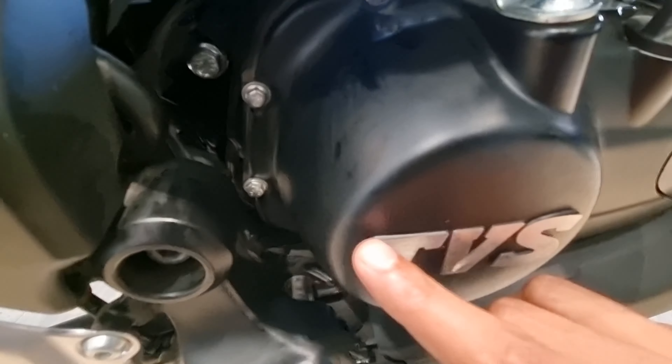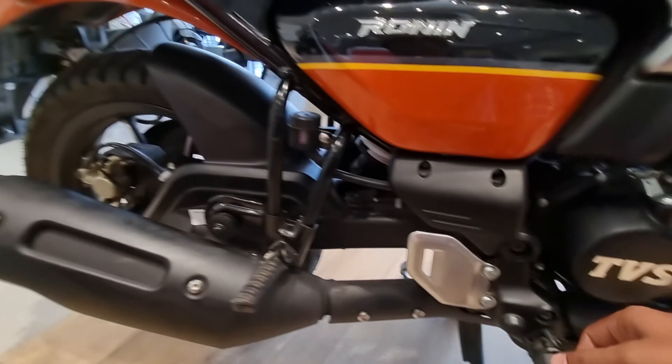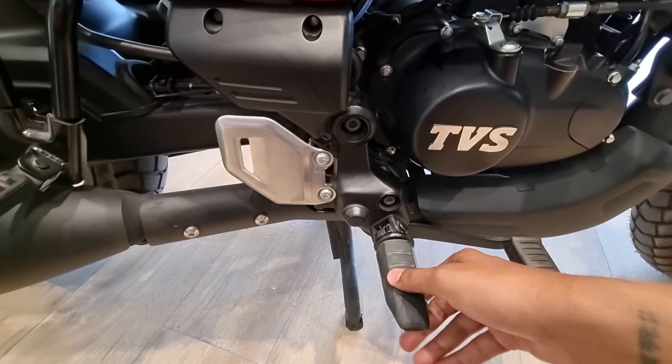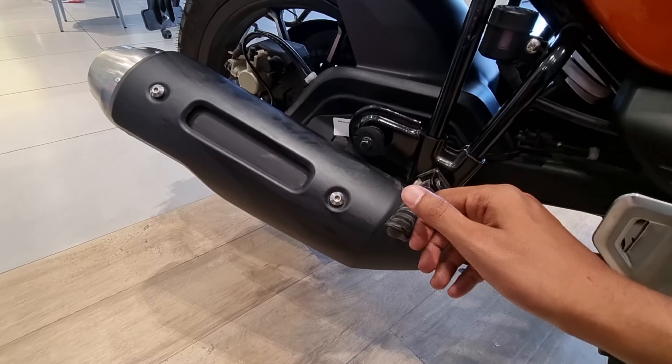The overall finish is very good. You can see the footrest here. You get a rubber grip on it, which is a good touch. You also get the rear brake and a rubber piece here, both of good quality.